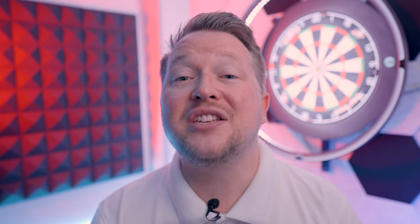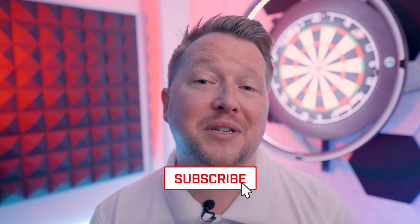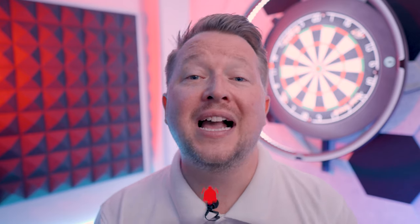Thanks for watching the video and don't forget to subscribe. We have some huge giveaways and competitions so don't miss them. Click the bell to be notified of our latest content and I'll see you on the next one. Have a good one.